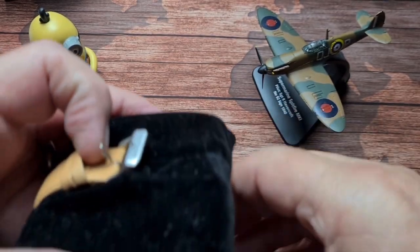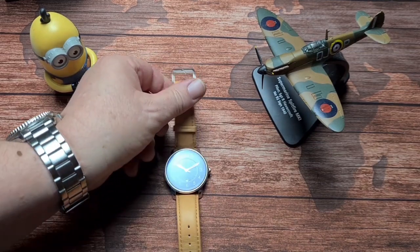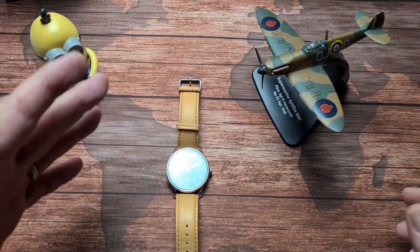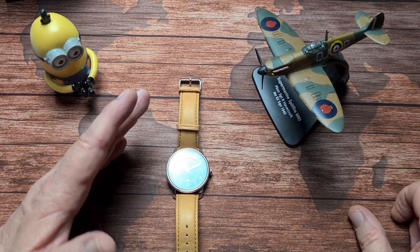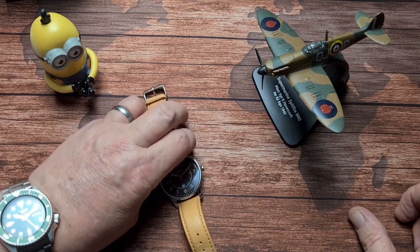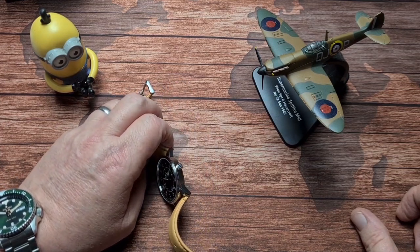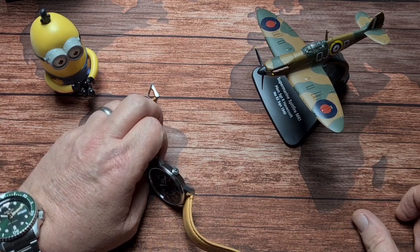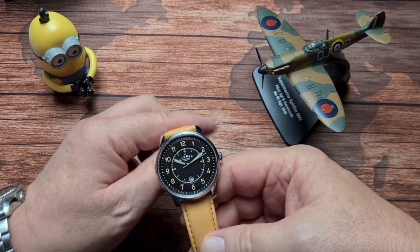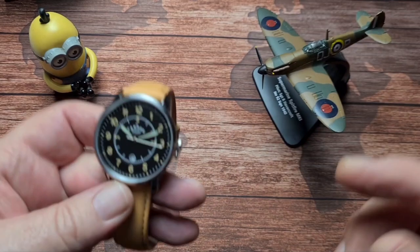This is the one they call the Number 29, Type 2, which is pilot inspired. The range of watches is all numbered, and it's numbered to recognise the bus routes that run through London. All of the numbers you see on their website for their watches are route numbers of bus routes.